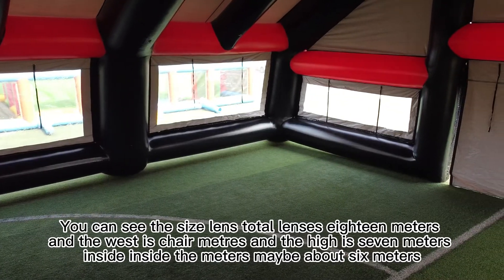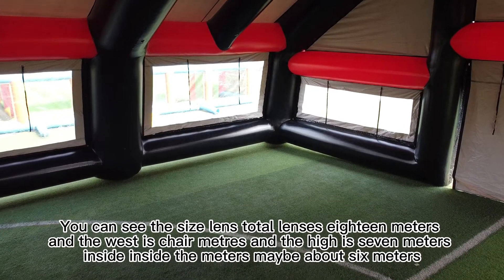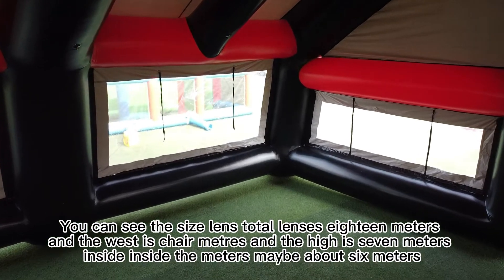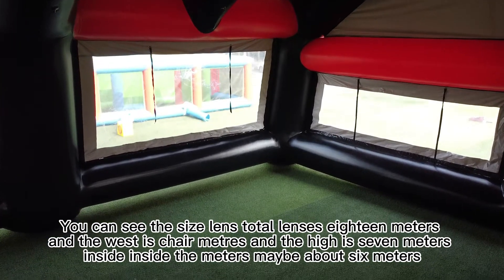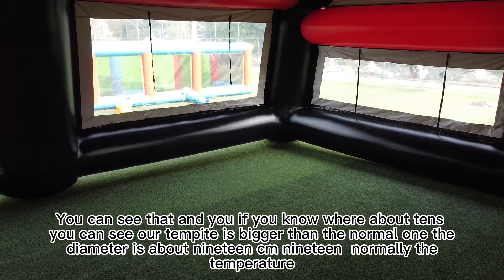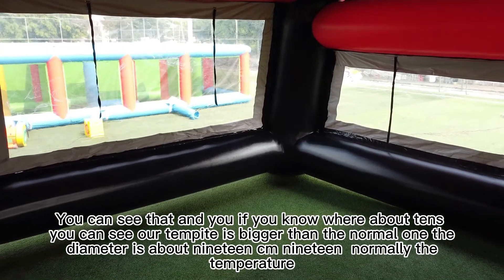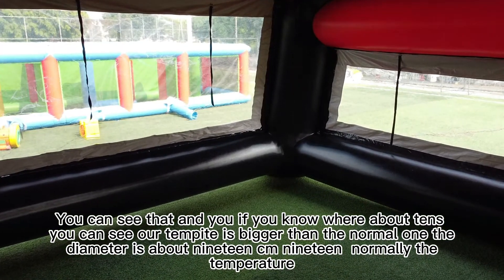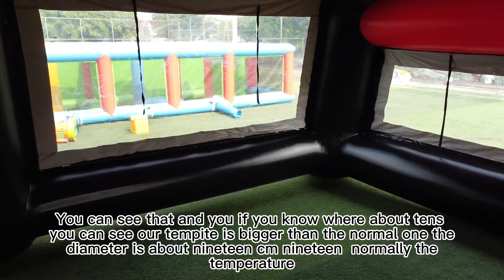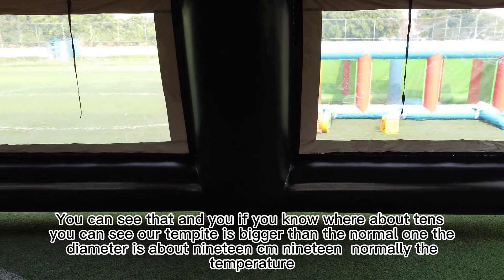This one was made per a customer's idea. You can see the size: total length is 18 meters, width is 12 meters, and the interior height is about 6 meters. If you know about tents, you can see our tube diameter is bigger than a normal one — about 19 cm.